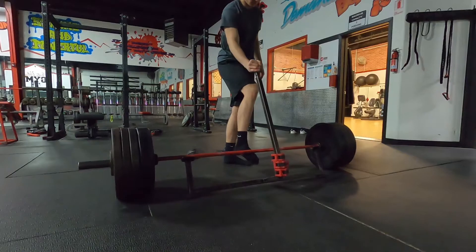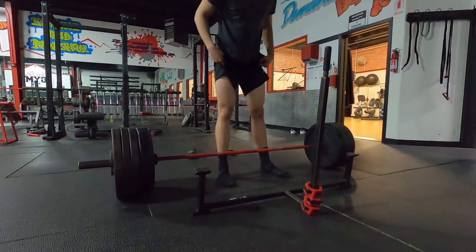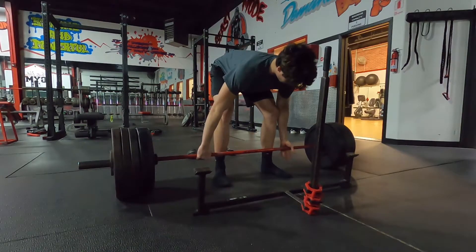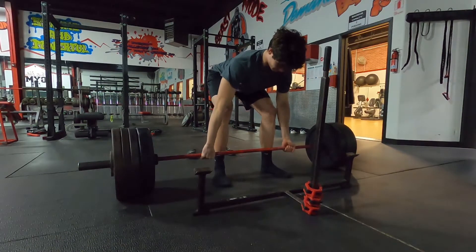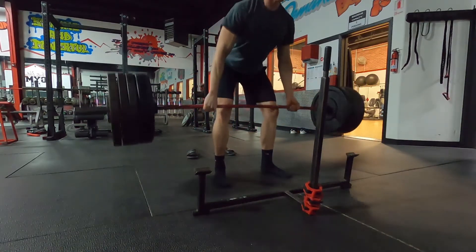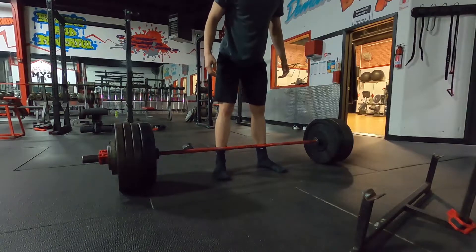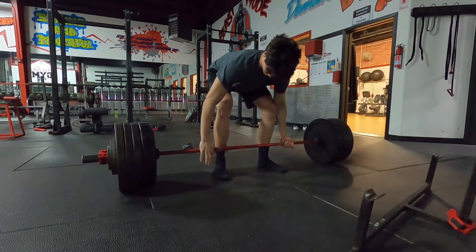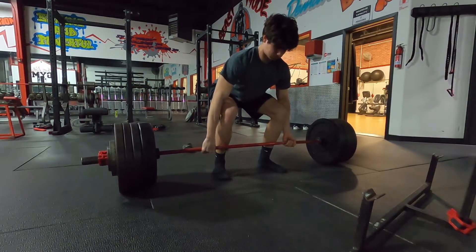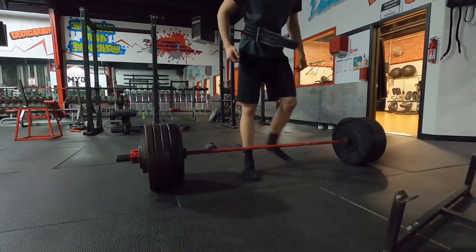We're going for five pounds more than my last max — this is 410 pounds, and zero belt. We learned how to actually pull the slack out of the bar, which is probably the biggest game changer — that's why I don't need a belt. And I get it perfectly. In the next clip we're going for 430, also no belt — however, I cannot get it. So we go for 430 again, this time with the belt, and I'll just let the video speak for itself.